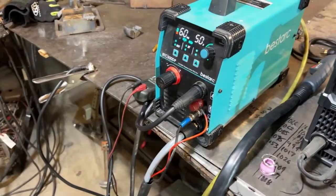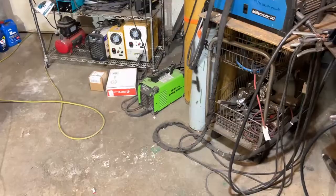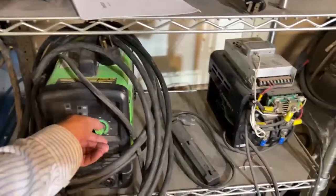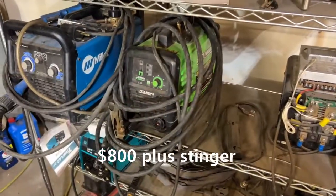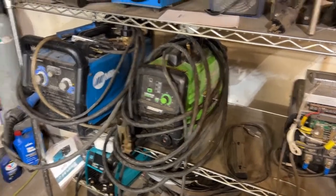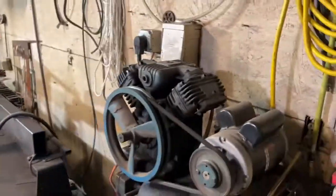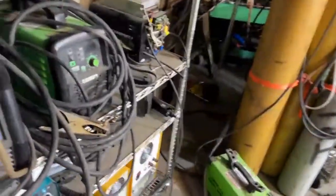I know the Forney is a good deal — I've been using that thing forever for my thicker stuff. It's only 35 amps. This one here is a 45-amp unit — it's like a thousand-dollar plasma cutter. I paid somewhere around 700 to a thousand dollars for that one. That one over there was like two to three thousand. That's the air compressor that runs it. I know a little bit about plasma cutters — I don't own an oxy-acetylene but I should probably get one.